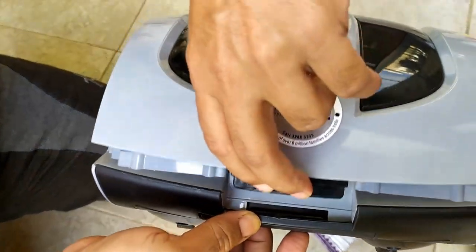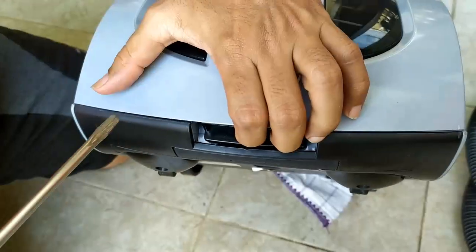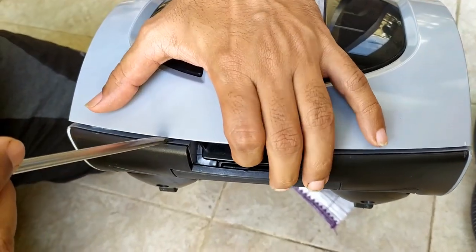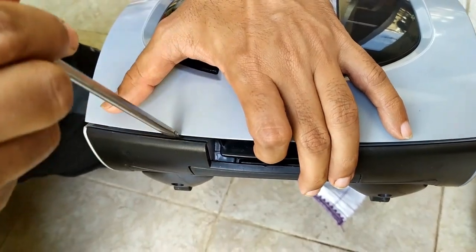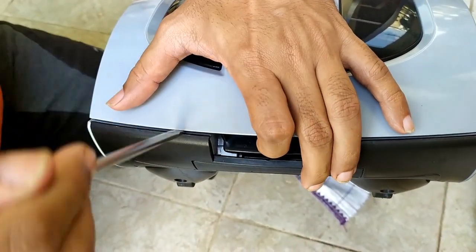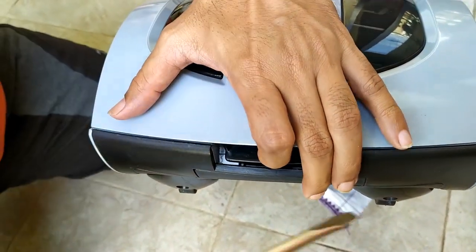So today in this video we will see how to open this vacuum cleaner. You will need a screwdriver — use it in this motion — and apply pressure on both sides equally to open it, similar to how a sewing machine is handled.